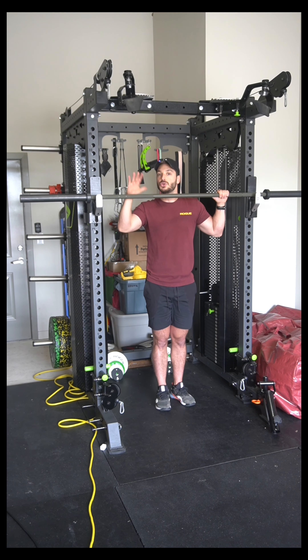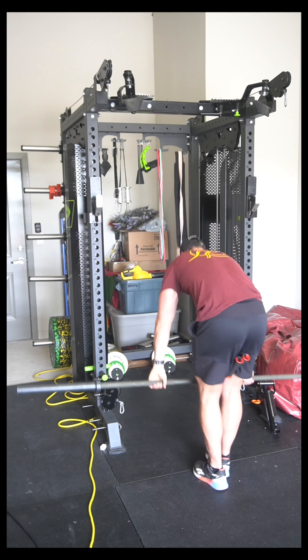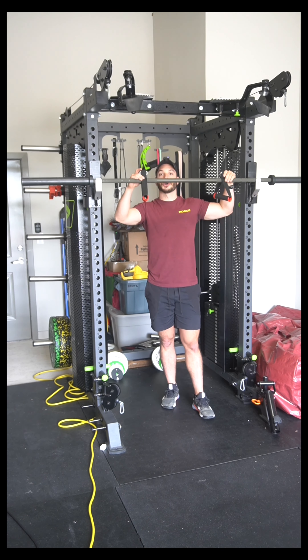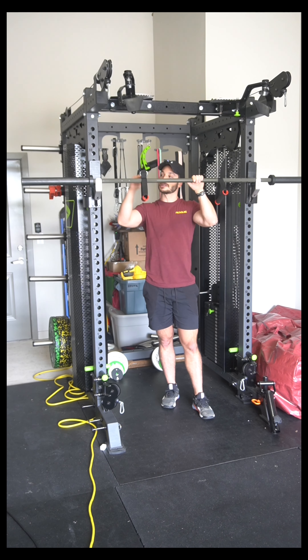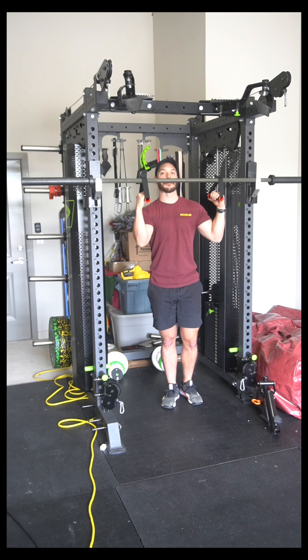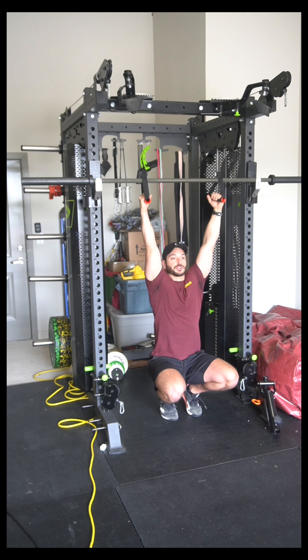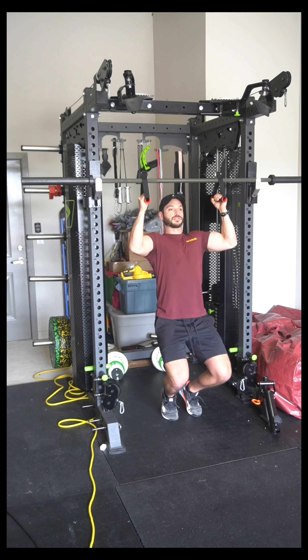I'll show you how to use a neutral grip in case you want to use Angles 90 or a pair of D handles. If you have Angles 90 or D handles, I recommend giving this a shot, as neutral grip is going to be most comfortable for most people. Attach them as shown and make sure the bar is a little bit higher than before because these add a little bit of depth. Then do the same thing: go all the way to the bottom with full range of motion, use your upper body as much as you can, your legs as little as you need, controlling in both directions.